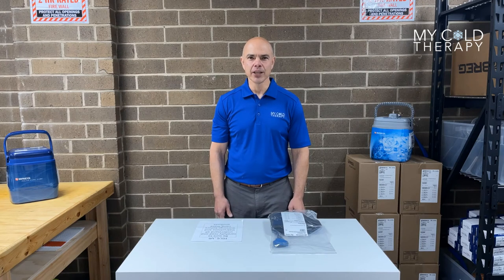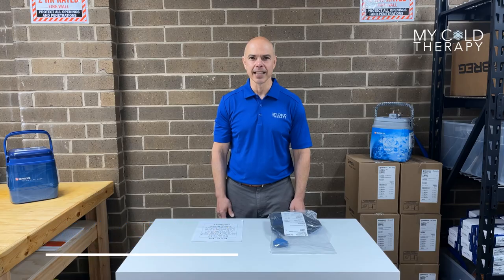Thank you for following along with our video today. For more information, please visit us at MyColdTherapy.com or give us a call between the hours of 9 a.m. and 4 p.m. Eastern Time. Thank you.